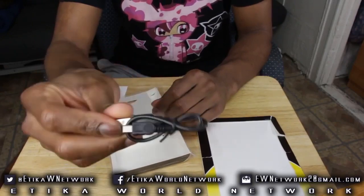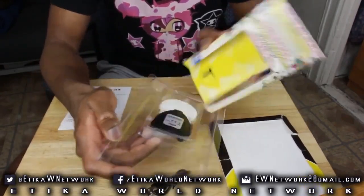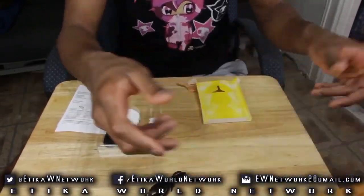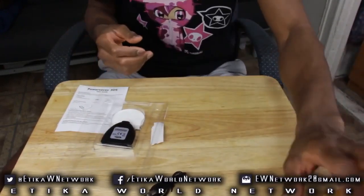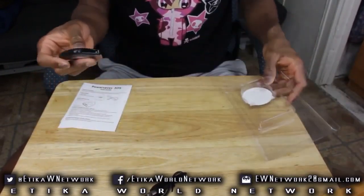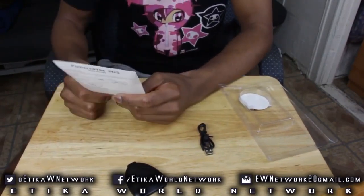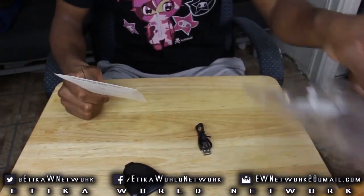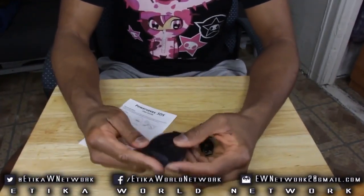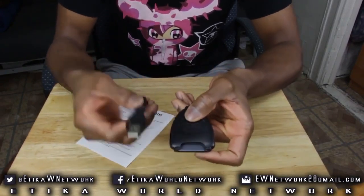So what came in the package: the instruction sheet with the license key on the back, the mini USB cable, and the device itself. This is a really simple unboxing — there's not much that comes with this. Usually, Action Replays would come with a CD to install the software, but no CD here. This is just raw hardware, and this is the only hardware that really comes in the box.